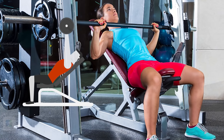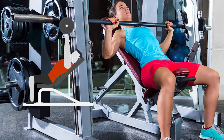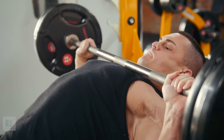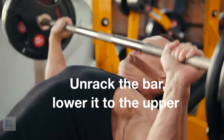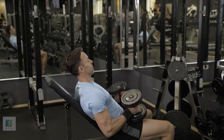3. Smith Machine Incline Press. Set an adjustable bench to a 30 to 45 degree incline angle and roll it into the center of a Smith Machine rack. Grasp the bar with an overhand, shoulder-width grip. Unrack the bar, lower it to the upper part of your chest, and press straight up.